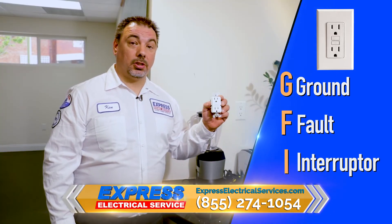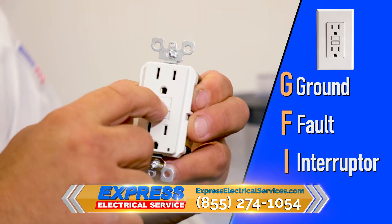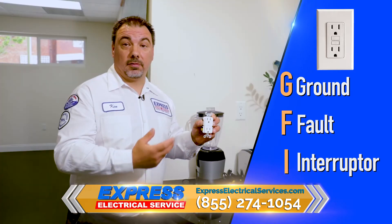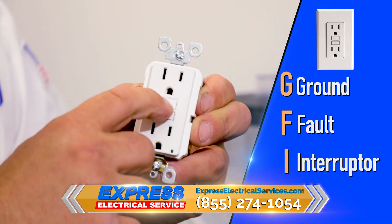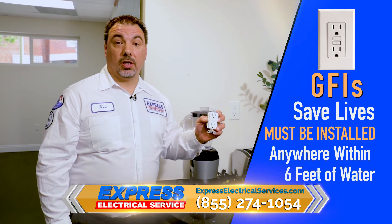What does a GFI do? A GFI monitors the electricity going out and it monitors the electricity coming back in. So if the electricity is going somewhere where it shouldn't — as in someone's getting shocked — it turns the power off. The threshold for it to turn off is the same amount it takes to stop the human heart. So without exaggeration, GFIs save lives.